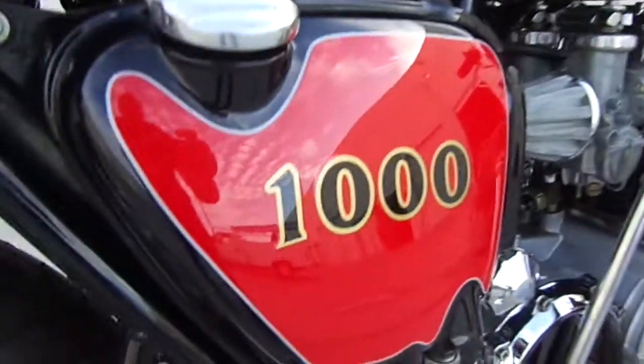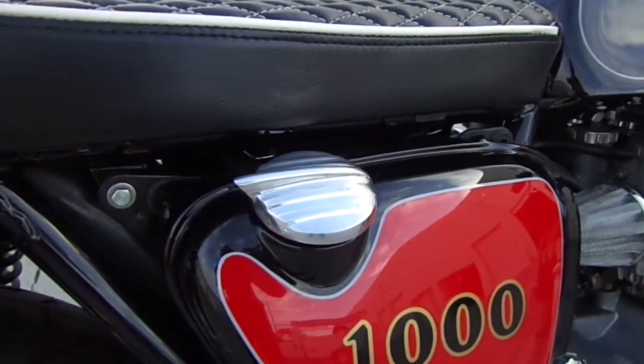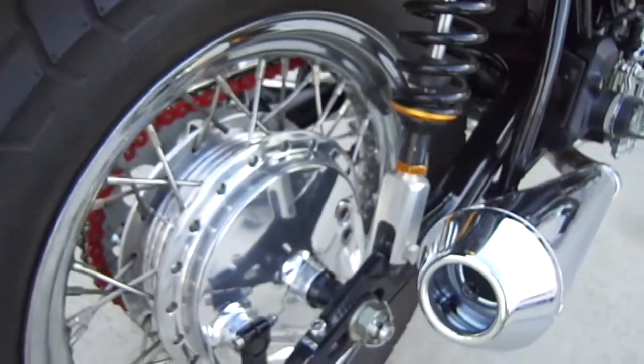I did a 1000 decal for the side cover, machined the top dipstick cover. We put rear sets on it as you can see — a set of rear sets. Harley back wheel, aftermarket shocks with extenders that we made.